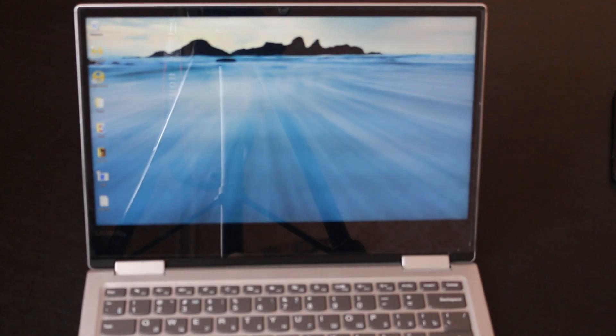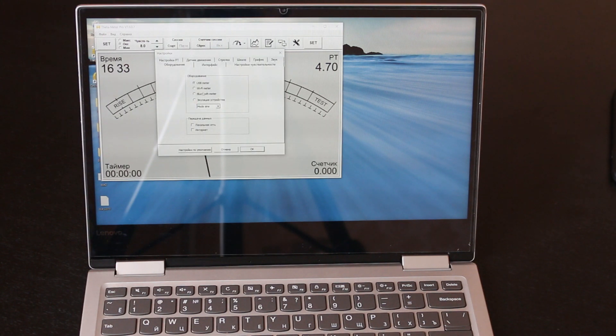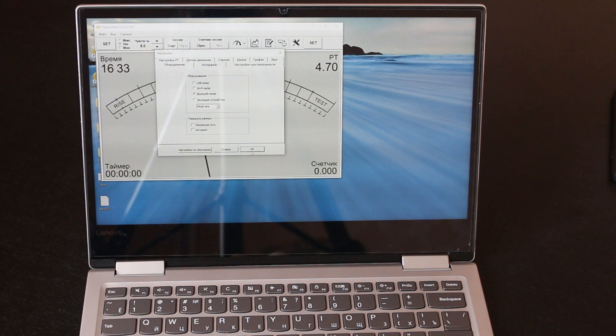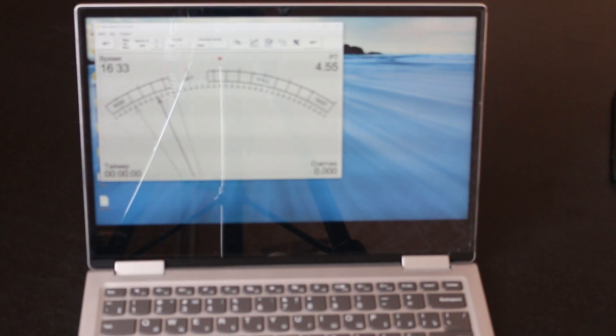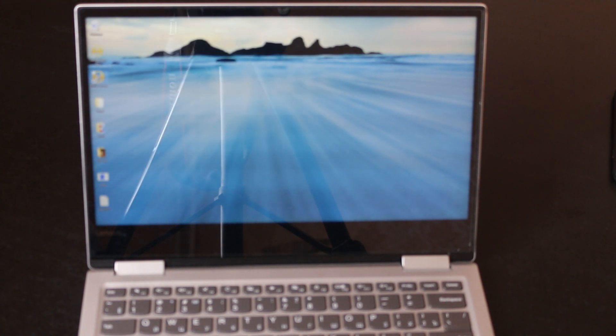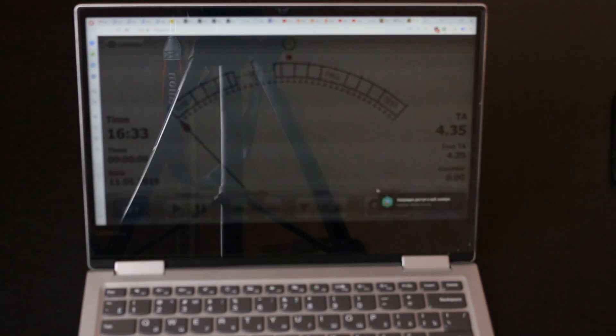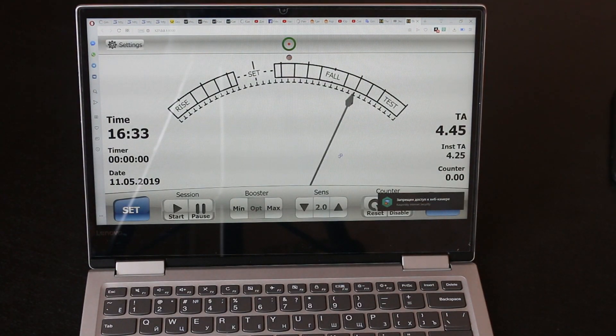Now I am starting the 30-meter Pro program. It shows the device is not connected. I go to device settings and choose Bluetooth meter. You see it is green — this means the program works. And this icon shows you can open the program in a web browser. I click on it and here is the program in the web browser. You can work with it.